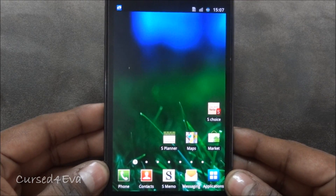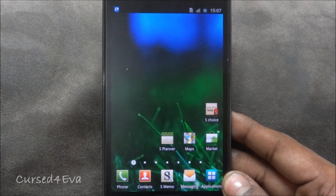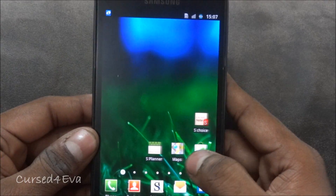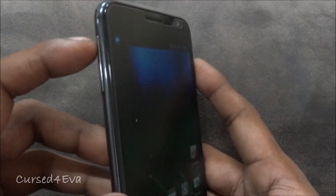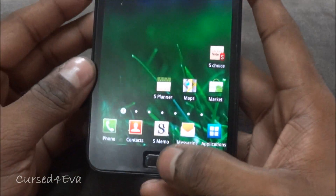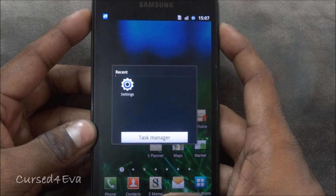Since we are coming from Gingerbread, the first thing we need to do is download the files. Link 1 will give you the Abyss kernel and Link 2 will give you Stunner. First thing you do is hold the Volume Up, Power, and Home keys to reboot into recovery.